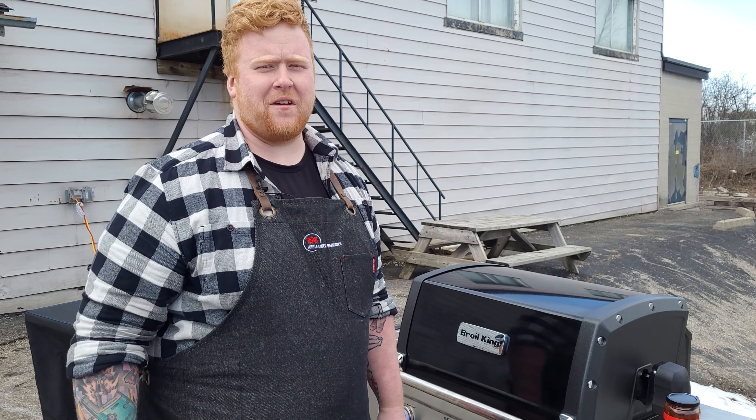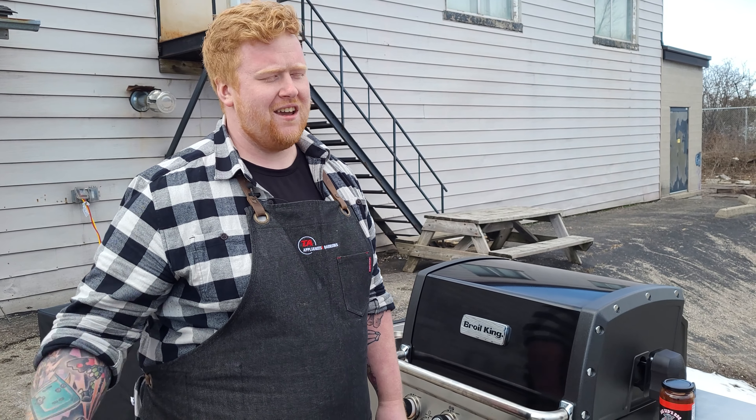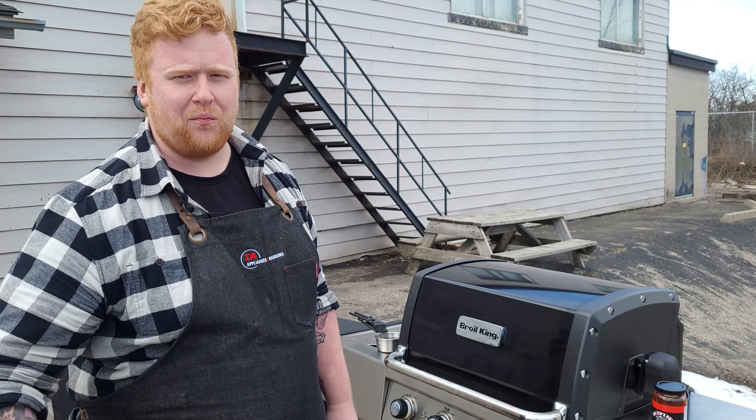We've had this kebab cooking for about an hour now — it's time to hit it with some barbecue sauce. I've got some of Big Sid's cherry barbecue sauce that we sell here at TA, in a Broil King basting set, and we're going to give this guy a little brush down.